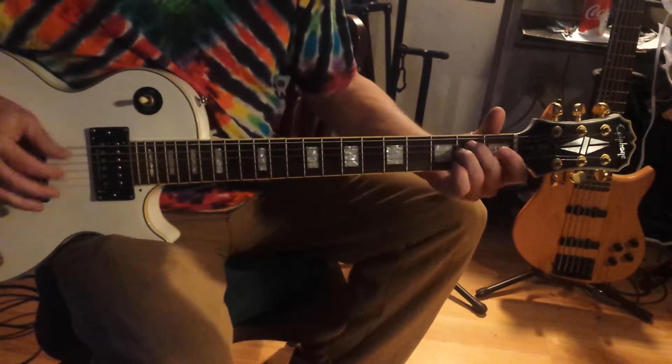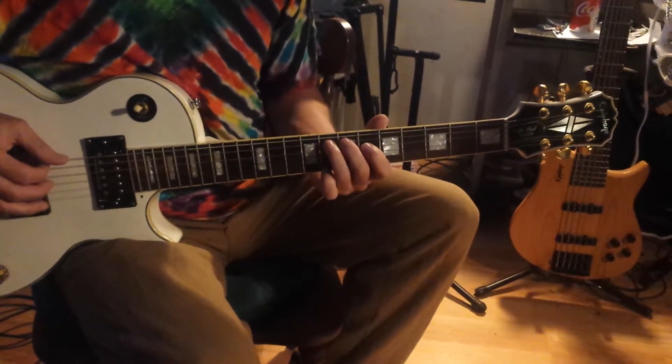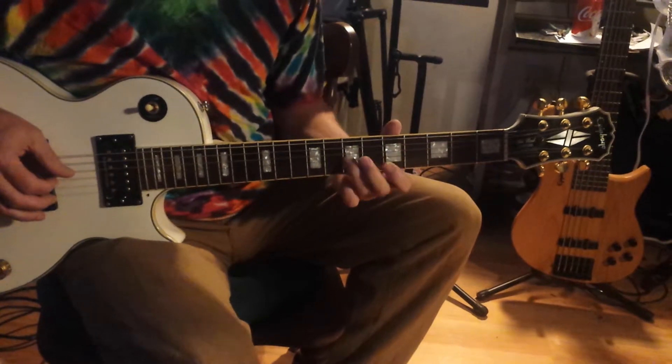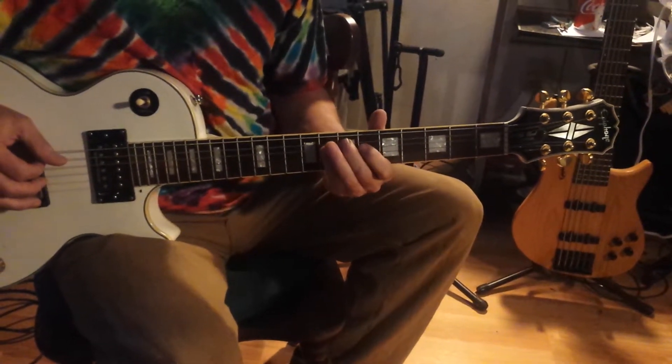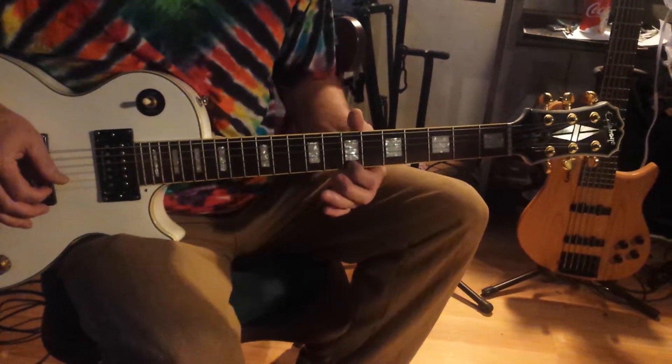E minor is the same thing. Remember your rule about E to F — you can take that note right there. E, F, G, A, B, C, D, E. And the arpeggio is still the same: 1, flat 3, 5, 1, flat 3, 5, 1.